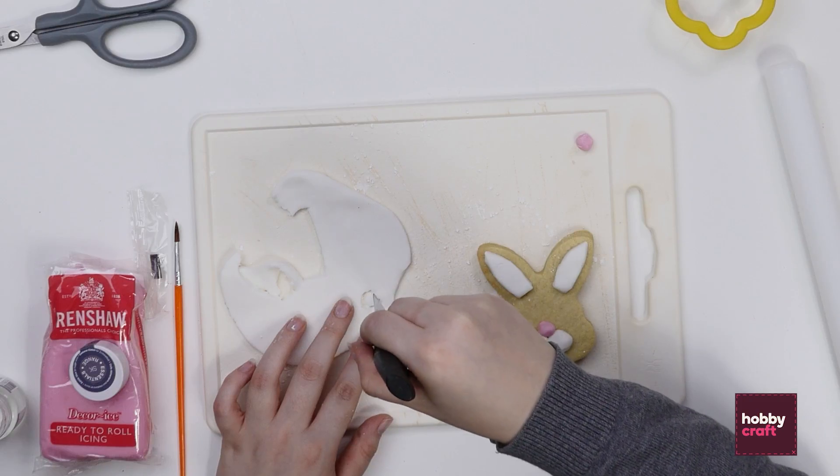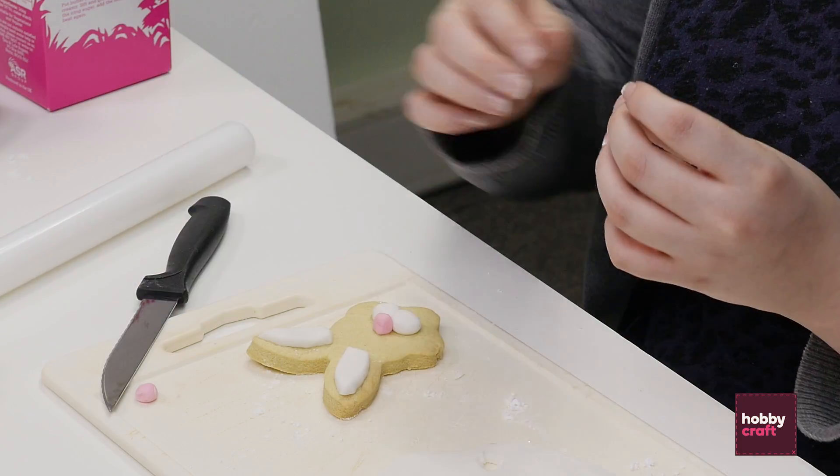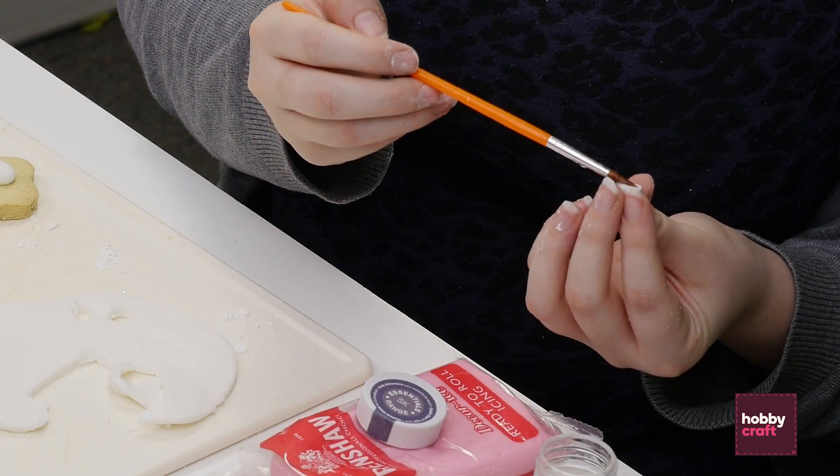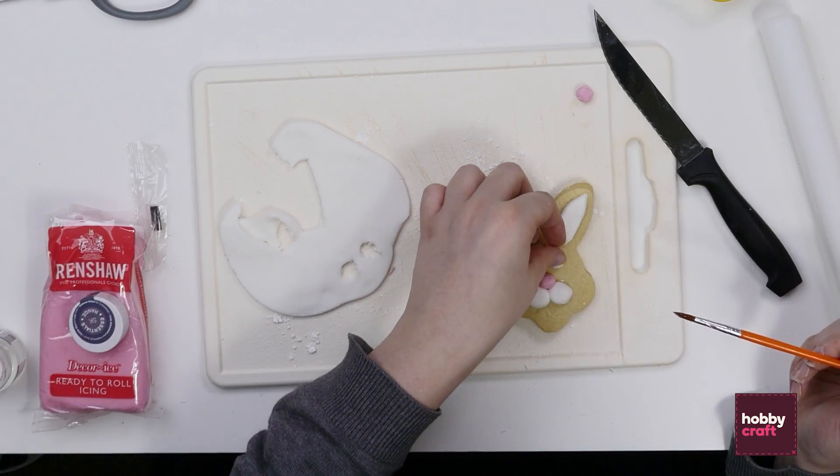Now the bunny doesn't have any eyes yet, so that's what's coming next. Just cut some little circles for the eyes, then stick them down with the edible glue again.